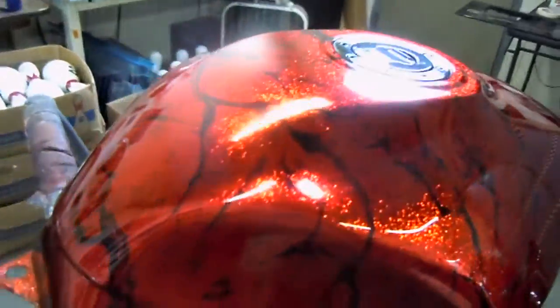It's a chrome flake, candy red over it. It's not going to get much shinier than that.